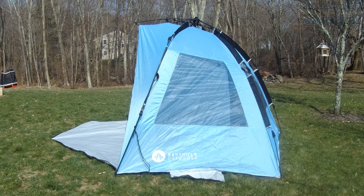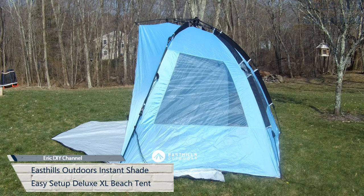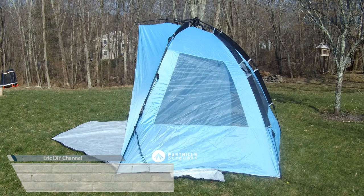Hello YouTube! Eric DIY with another great review for you. Today we're reviewing the East Hills Instant Shade Easy Setup Beach Tent Deluxe Extra Large.